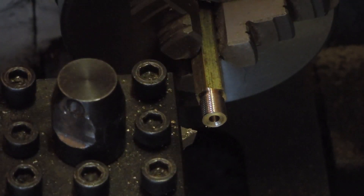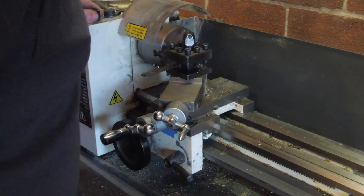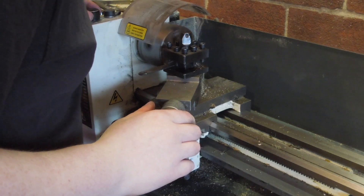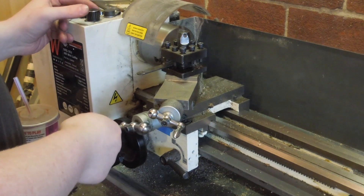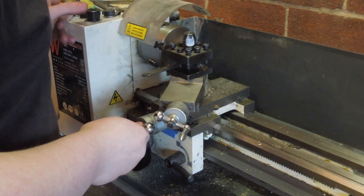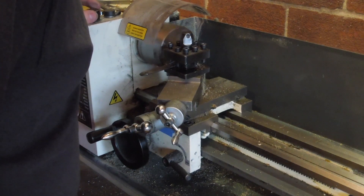The threading can be a real rigmarole. With the cross slide zeroed to touch on the part, the cut is advanced with the compound set to 29 degrees. Once the tool reaches the groove the lathe is stopped, the cross slide is pulled back out about 2 turns, then the lathe is set to reverse, the cross slide is advanced back in 2 turns, the new cut is dialled into the compound slide, and the whole process is repeated. It requires a lot of attention or you can quickly lose your work.